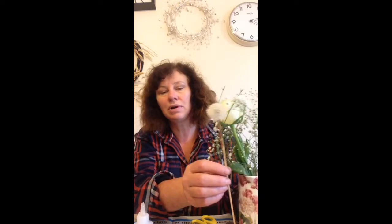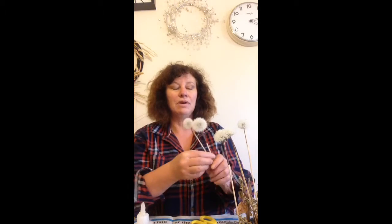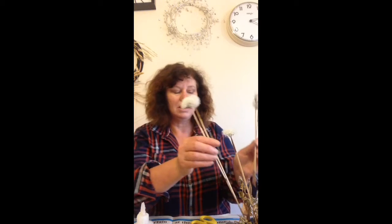You can put it into a bouquet to add an interesting feature — that's obviously a bit long but you see what I mean. It would look quite pretty against some gypsophila and white roses as a contrast, or you can have a little fairy bouquet of dandelion clocks with a bit of greenery. Thank you.